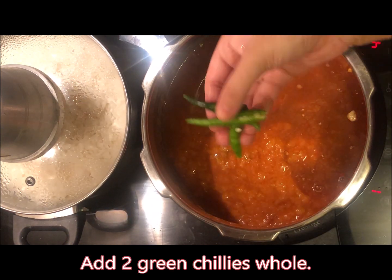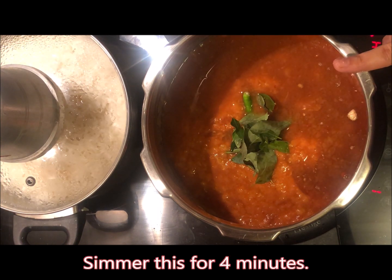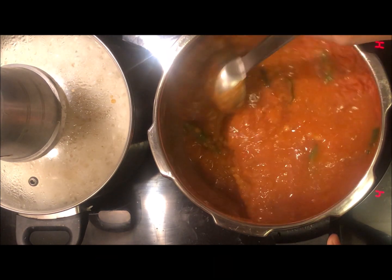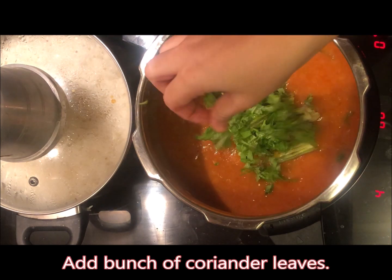Add a little kaliya paak and we will simmer it for 4 minutes. Now we will mix it and add the drumsticks. Add a bunch of dhaniya and mix it a little.